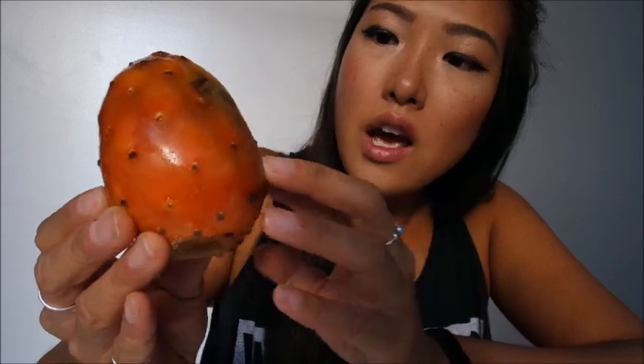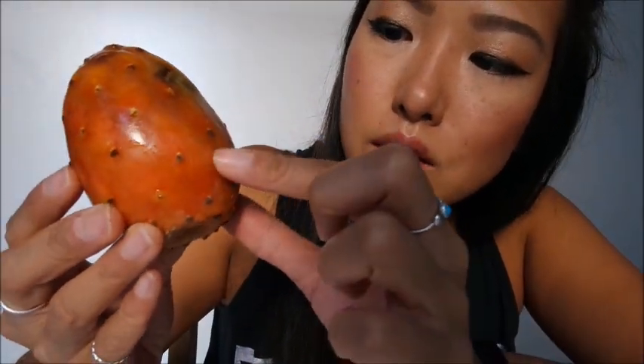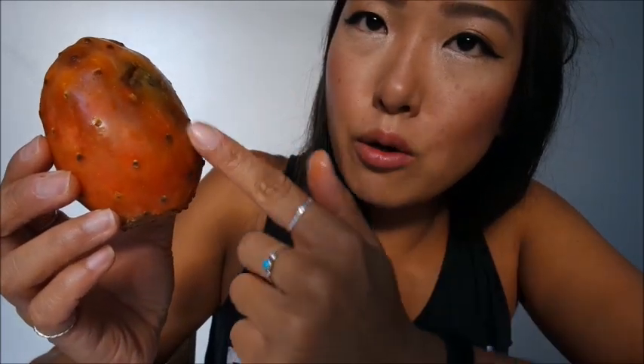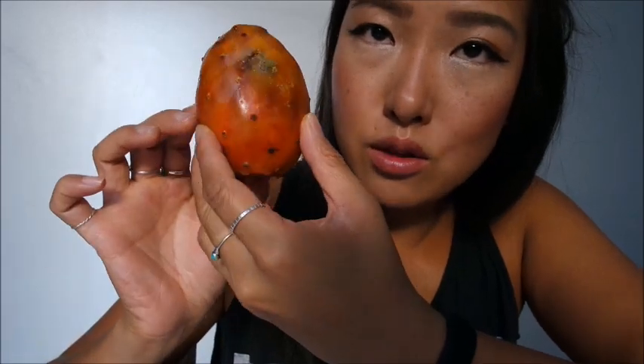So the first one that I have — and I'm sorry to say that it got a little bit crushed in transit — but this is a cactus fruit and it's a really nice orange color. It has these little spines all over, and the fruit vendor told me that the way to eat this is to chop off the top and bottom, then cut open the skin and eat the inside. So let's do that.